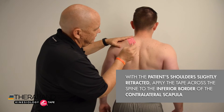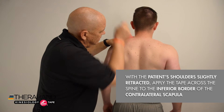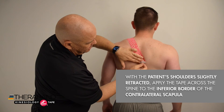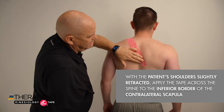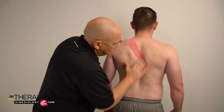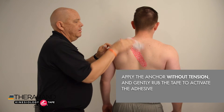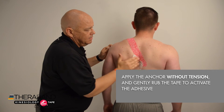Then apply that tape with 25 to 50 percent tension across the spine to the inferior border of the contralateral scapula, apply that anchor without any tension, and gently rub the tape to activate the adhesive.